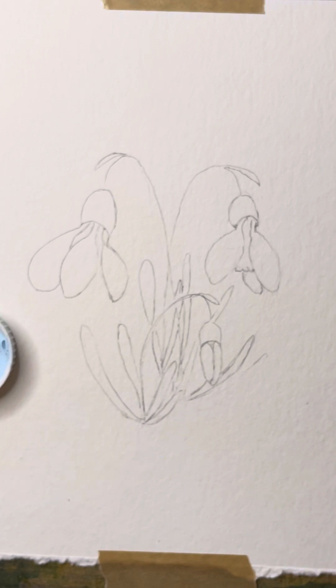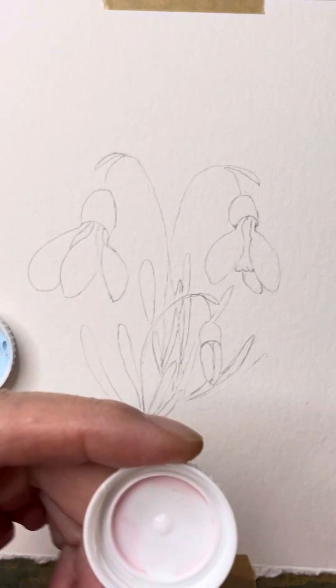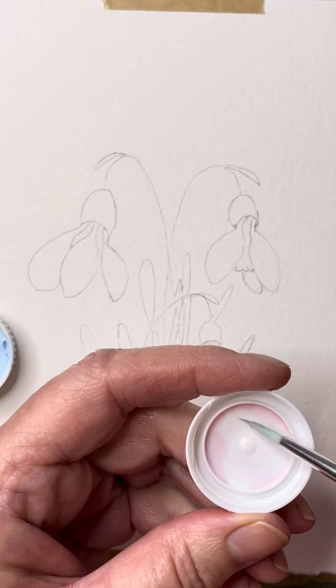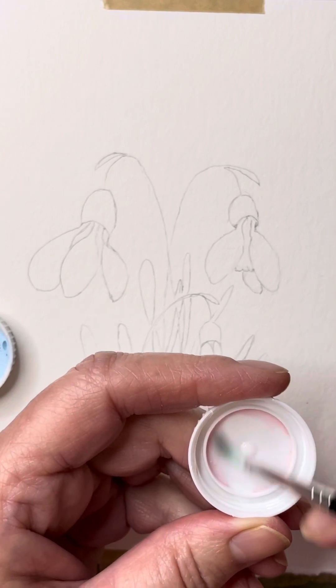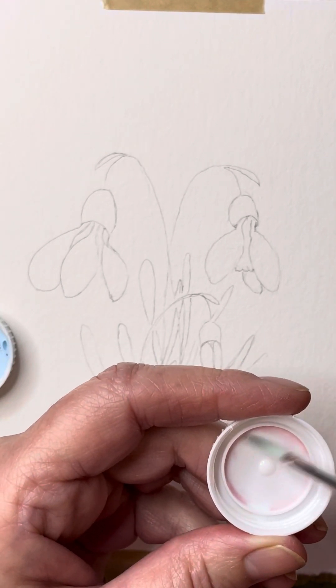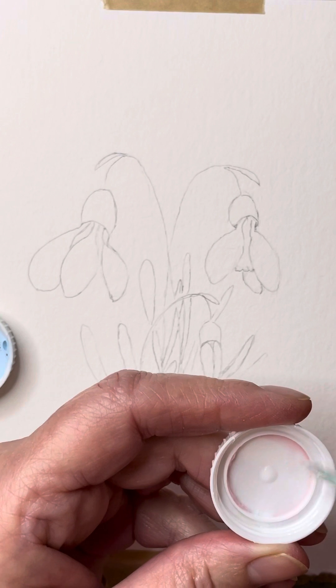The next thing is how you apply it. You can apply this in any number of ways. There is a pen you can use for masking fluid; you can use cocktail sticks if you want very thin lines and marks. I'm just going to use a paintbrush, and I've got another milk bottle top here with some dried washing-up liquid in it. When you're using a brush, the important thing is that you have to protect the brush, because this is a rubbery solution. The minute it's exposed to your brush, it will actually dry and congeal inside the bristles and it's almost impossible to get out.